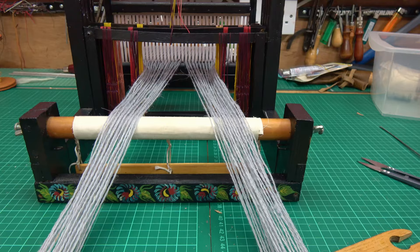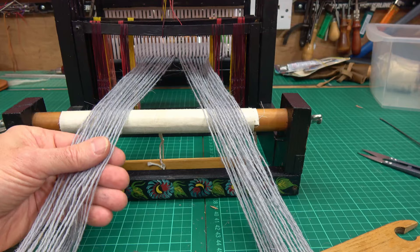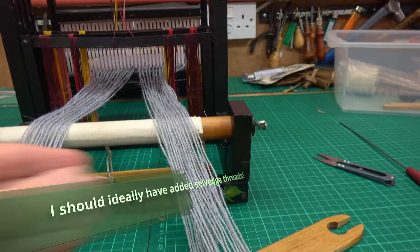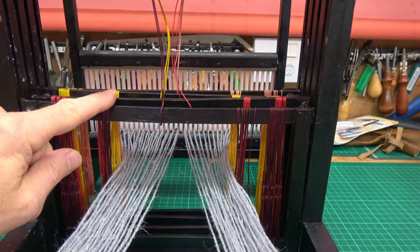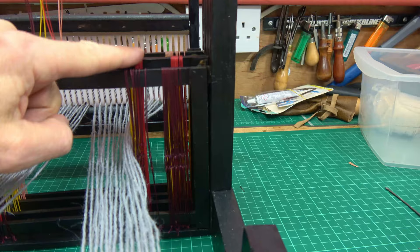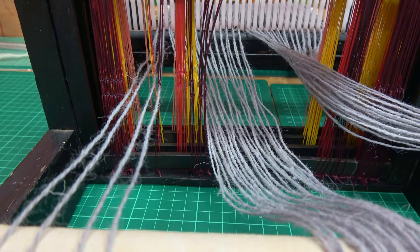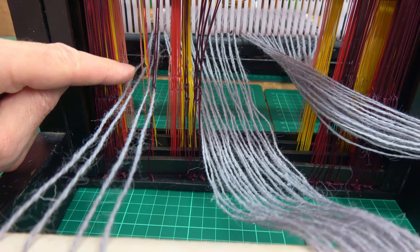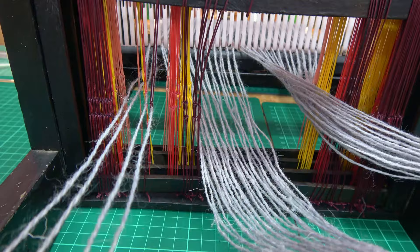I'll now turn my loom around — I'm looking at it from the back. I've got 14 double threads, so 28 threads on this half and 28 threads on the other half. Just separating them out off the post makes it a bit easier to see what I'm doing. The ones on this side I'll be putting into the heddles here, and the ones on that side into the heddles there. So I've got 28 threads — four times seven, so 28 heddles there. I've just put the warping thread through my first four heddles: the pink, the yellow, the red and the maroon.